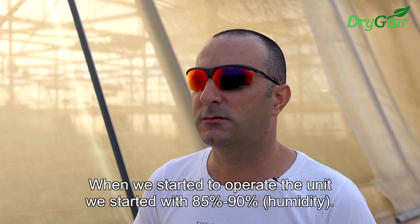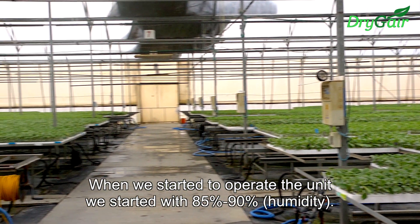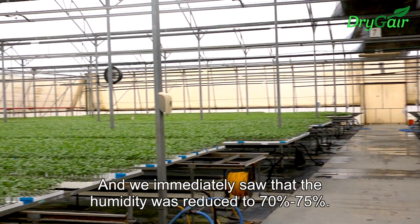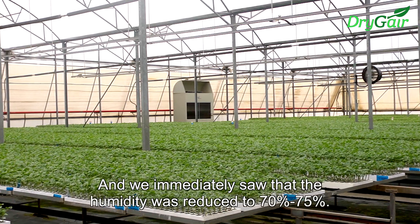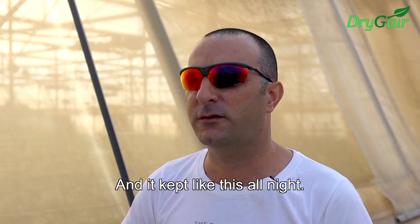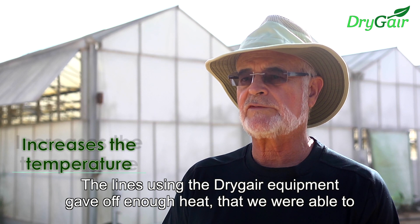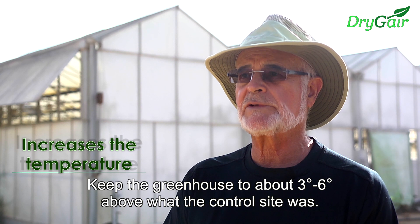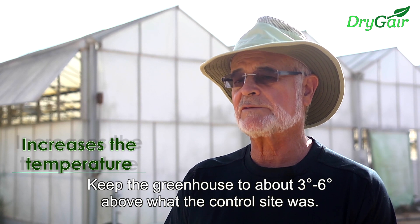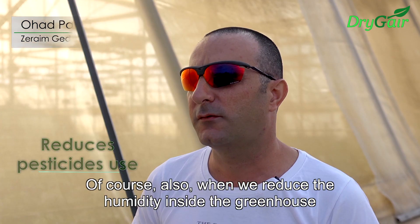When we started to operate the unit, we started from 85-90% humidity and we immediately saw that it reduced to 70-75%, and it kept like this all over the night. The lines using the dry gear equipment gave off enough heat that we were able to keep the greenhouse about three to six degrees above what the control side was.